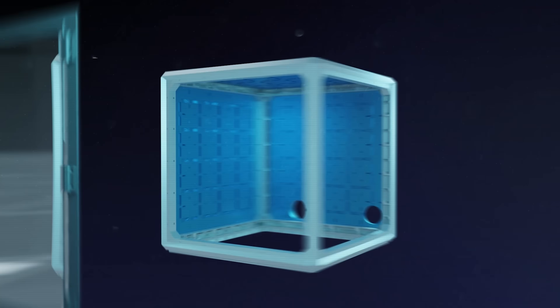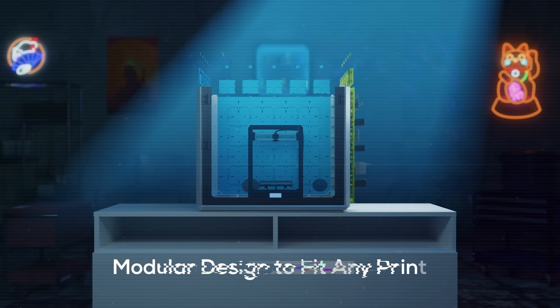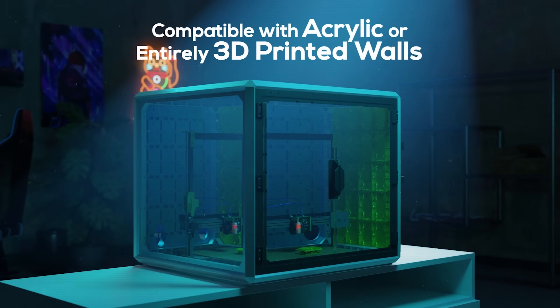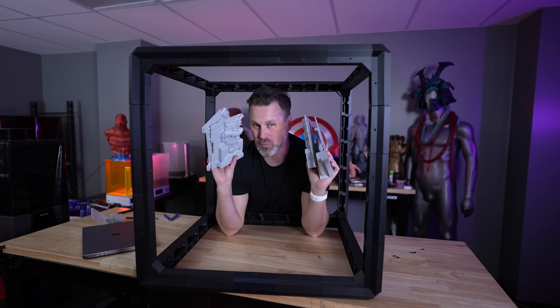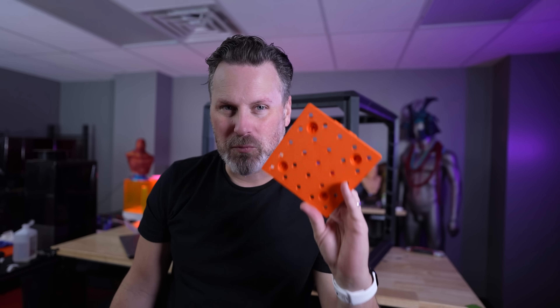Where it gets really fun is you can then decide how you want to finish this off. You can do completely 3D printed side panels, put on acrylic panels, add exhaust ports on the back or sides, decide what to do with the top, mount LEDs, or do some of the themed enclosure frames. I've printed a bunch of dwarven themed enclosure sides. I think I'm going to go with a combination of acrylic side panels, some of the dwarven panels for maybe the door and one of the sides, and I've also printed a bunch of the 3D printable pegboard options.